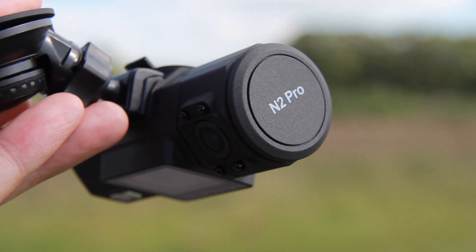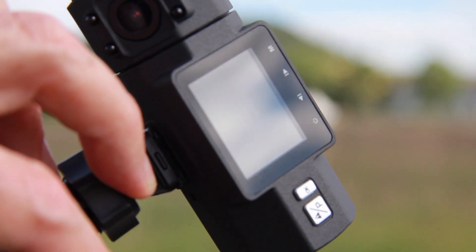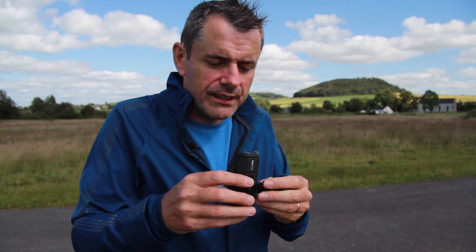It's not bad — it's worth a punt. I do like the way it connects up there; the power comes in this way, so you can route the power in neatly, which is quite nice.